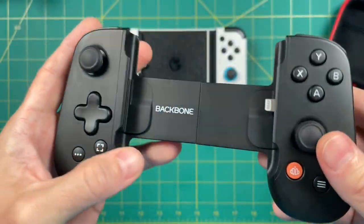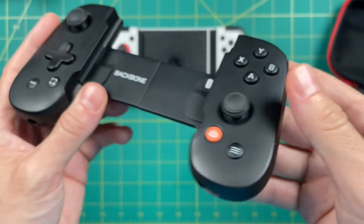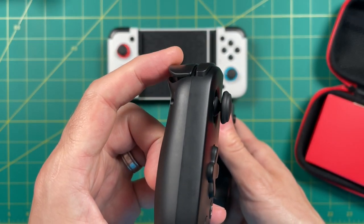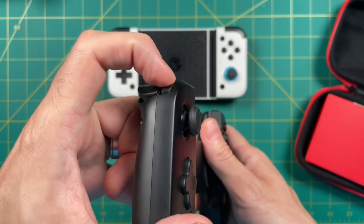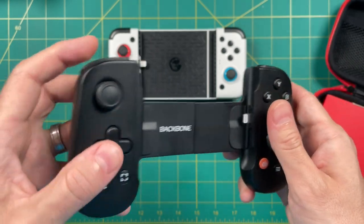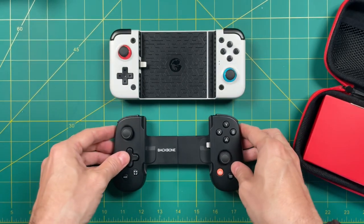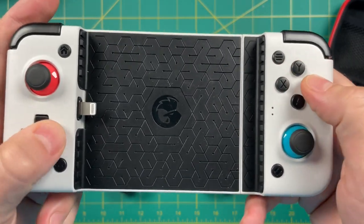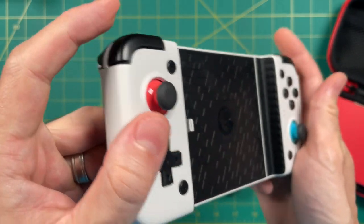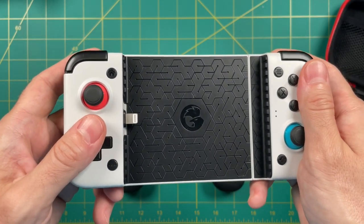The face buttons are just as clicky as they are on the Nintendo Switch Joy-Cons, as well as the GameSir. But the star of the show are these analog triggers. If you're playing any sort of game that requires finesse with the triggers, this is going to come in really handy. Another interesting aspect is that the shoulder and trigger buttons are relatively quiet, while the face buttons are actually much louder. That is the opposite experience on the GameSir X2 — the D-pad and face buttons are relatively quiet, but the shoulder and trigger buttons are super clicky and loud. So if you're playing something like Call of Duty Mobile, that experience might get kind of annoying on the GameSir, but on the Backbone 1 it's a relatively silent experience.